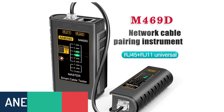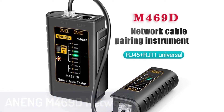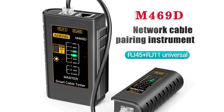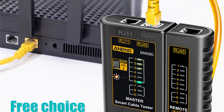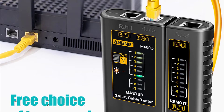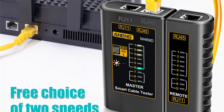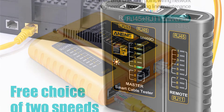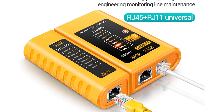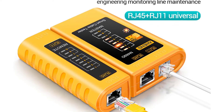Number four: AM469D network cable tester. The AM469D is a helpful tool to test cable networks. It is an efficient network cable tester with high quality performance, easy to use, and reasonable price — simple to operate and quick to test. This tester can detect open, short, cross, reverse, and flashing faults. It is a must-have tool for network configuration.